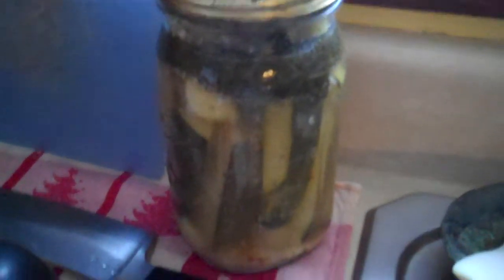What we need to do then is get this jar out of the water and let it cool. You're not going to want to disturb this for like 24 hours, because what's going to happen is it's going to pop and go down, because it's still in the process of going through the expansion and contraction process.